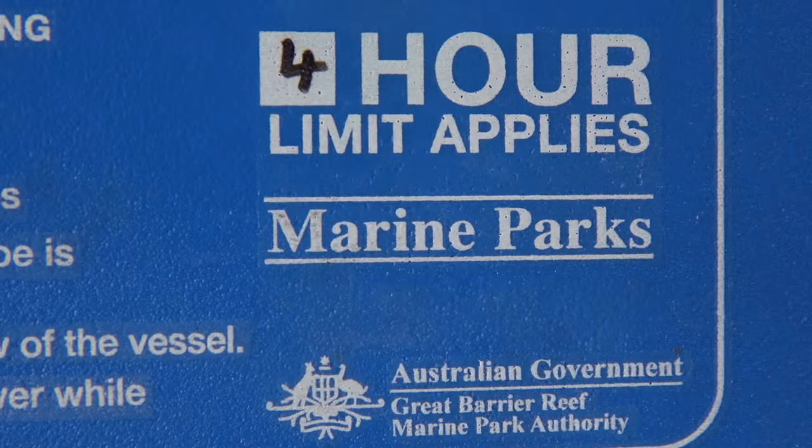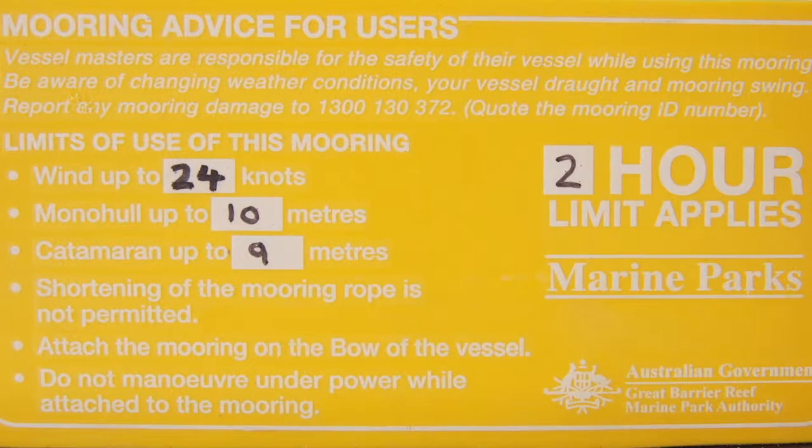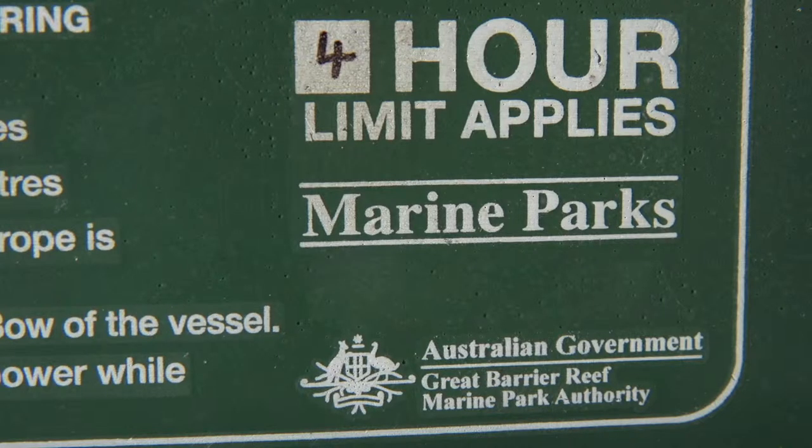You'll see on the mooring tag that there's a time limit indicated — usually two hours, four hours, or maybe up to 24 hours. The time limit is to try and ensure equitable use, particularly at busy sites. For all moorings though, if you pick up the mooring on or after three in the afternoon, you're welcome to stay overnight until nine the next morning.